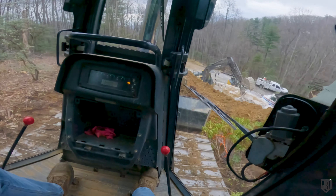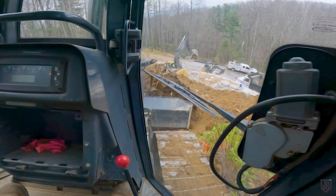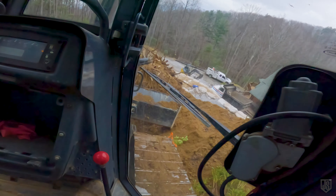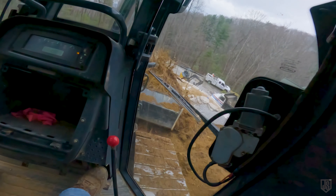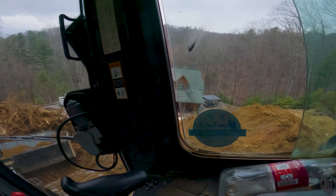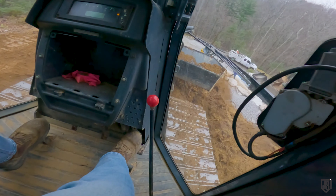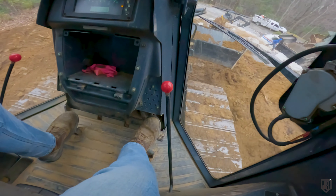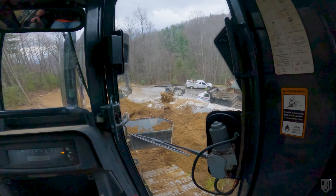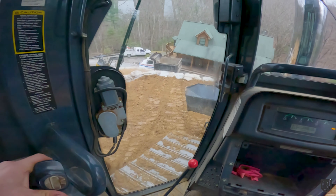Stump's loose — I'm going to push it down. That's a big one. Time to move some dirt now. She's shaping into something.